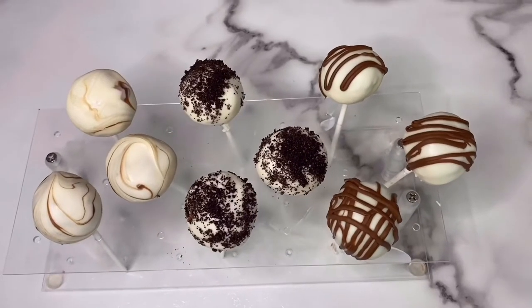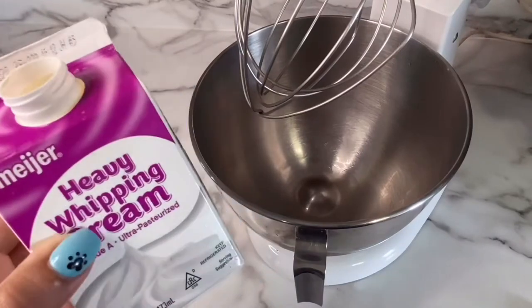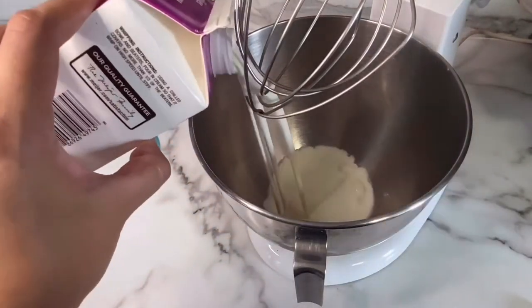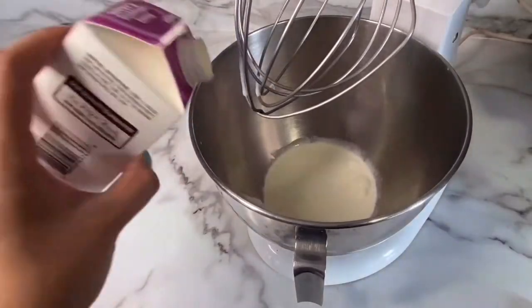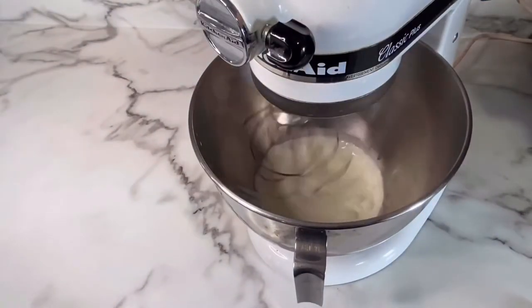Hello everyone, in today's video I'm going to be showing you how I made these Oreo cake pops. To begin, I took half of a pint of heavy whipping cream. This is a one pint size, but I'm only going to be using half the bottle and I'm going to whip it up.